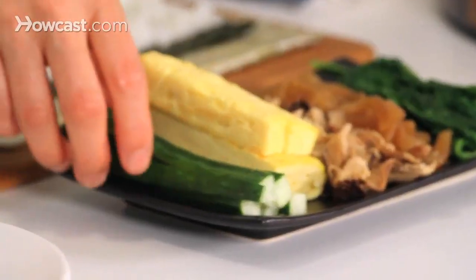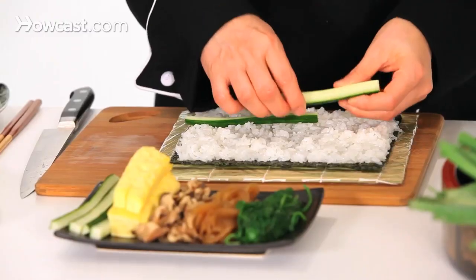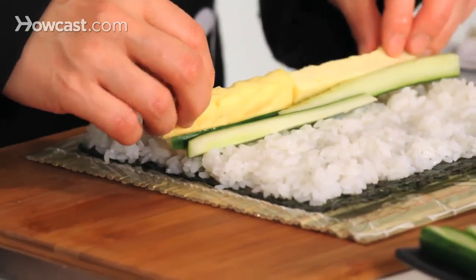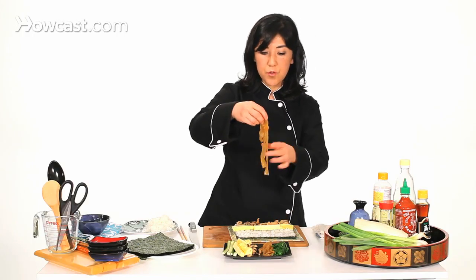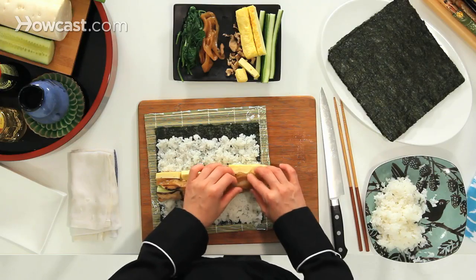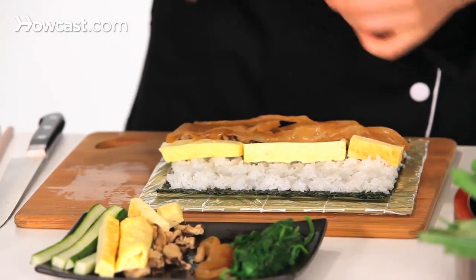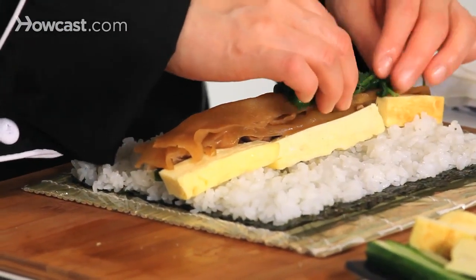Now I'm going to fill with ingredients: cucumber, eggs, and shiitake mushroom. This is dried gourd cooked in the sauce. The gourd you can buy dry and cook yourself, or you can buy it already prepared in a package — it's easy. And this is blanched spinach.